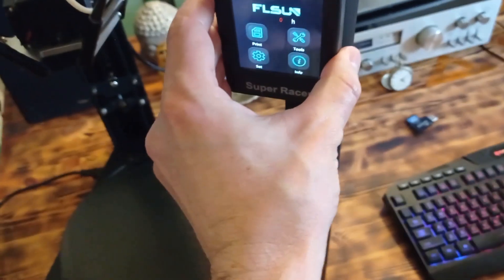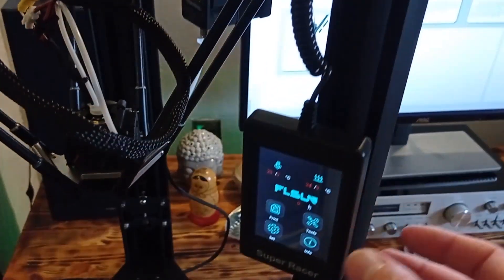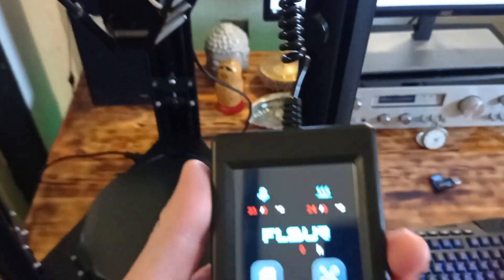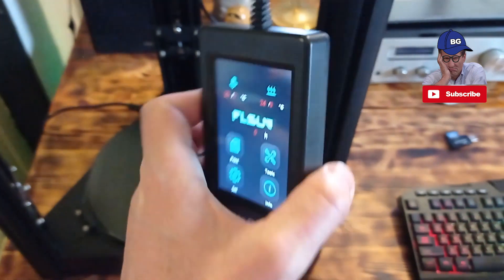On the back side it has a magnet, and when you touch the magnet holder it will stay there. So basically you can use this printer by touching the screen on the holder. Also, as I said, you can remove it and sit down and easily adjust any settings. In my opinion, it is a really cool feature.